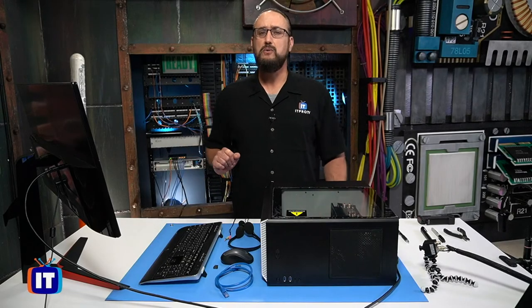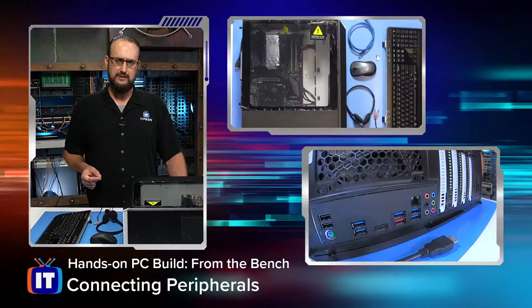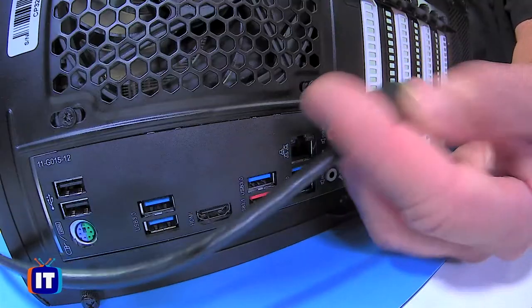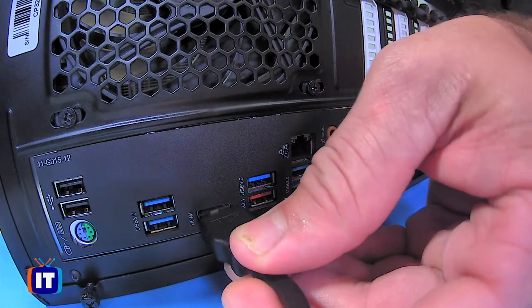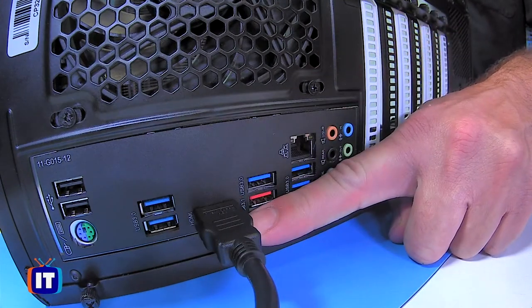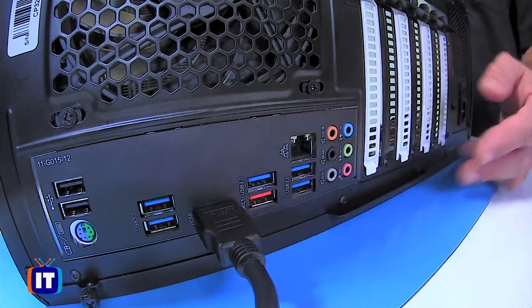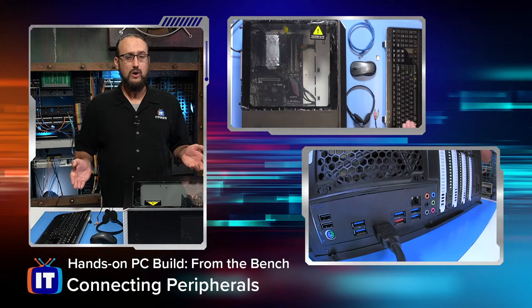Now let's travel to the other end of our video cable and connect it to the back of our PC. If we look at our tech cam, we have the other side of the HDMI cable right here, and we're just going to plug that right into the back of our computer — you can see the HDMI label right there. So our monitor is now connected and it's good to go.